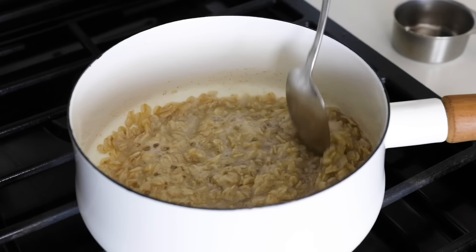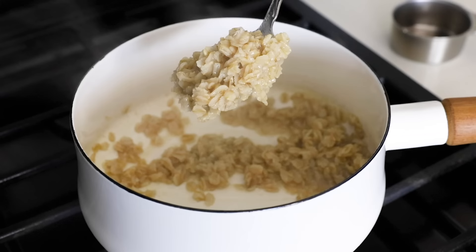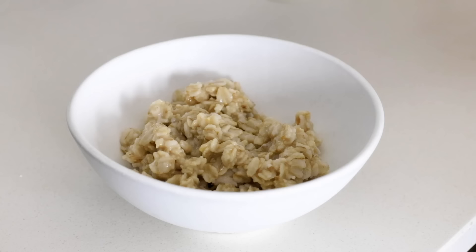I personally prefer my oatmeal a little chunkier, but if you want it creamier, all you have to do is add a splash more liquid. And if you accidentally add too much liquid, just let the oats rest for a bit as they'll continue to absorb and soak it up. You can serve the oatmeal plain, with a splash of milk, or with a variety of toppings — but that's how easy it is to make oatmeal on the stovetop.